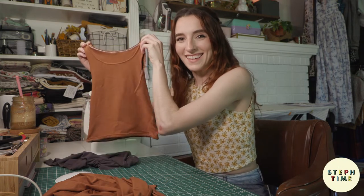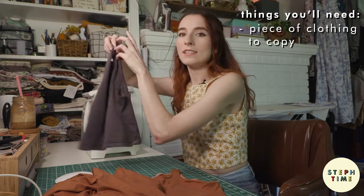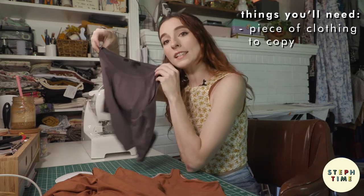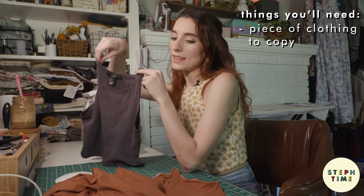I'm going to replicate this tank top and make it into this tank top. The first thing you'll need is the piece of clothing you want to replicate. It's got two pieces of knit fabric, so we're going to replicate that.